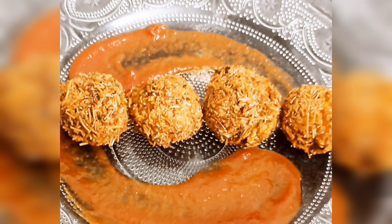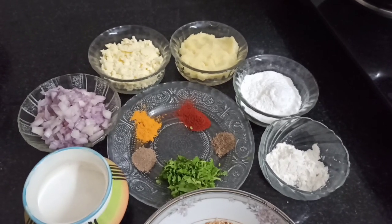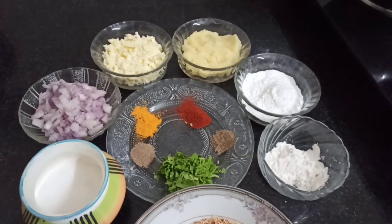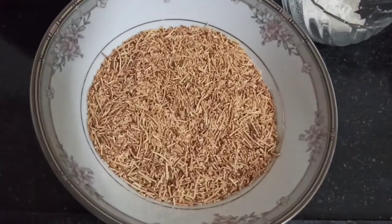Hi friends! Let's see how to make a potato paneer ball. I'm going to take a deep fry. This is how to make a deep fry. Let's see how to make a deep fry.